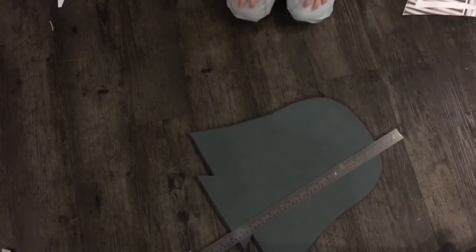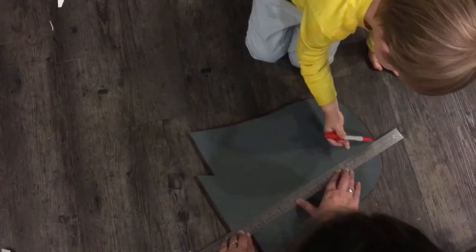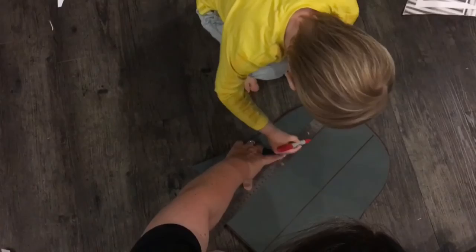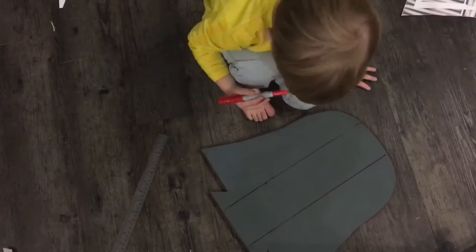We have to try and make this look like wood. That's going to be interesting, isn't it? Let's draw a line because you can help me with that. You're going to draw a line along this ruler for me? I want you to draw a line here all the way along. Does that look roughly in the middle? That'll do.